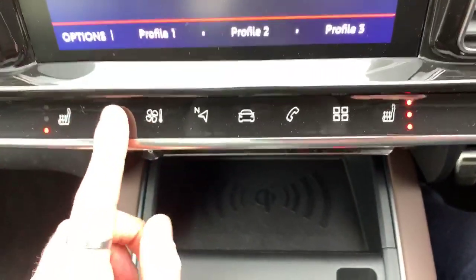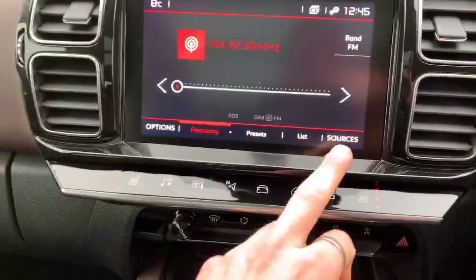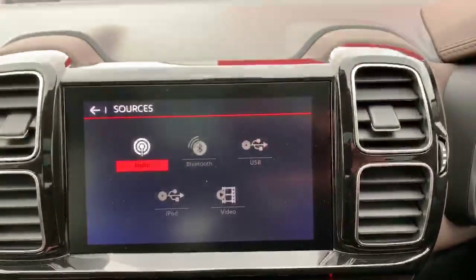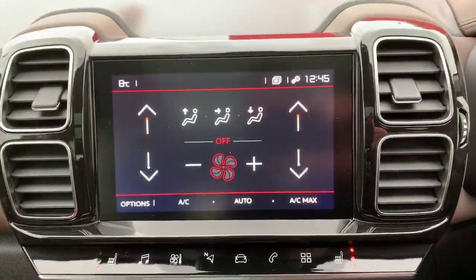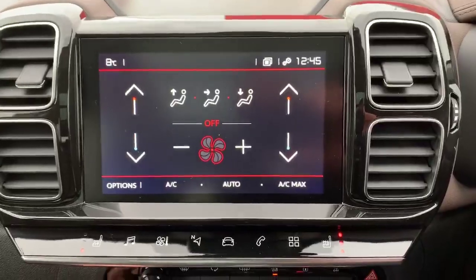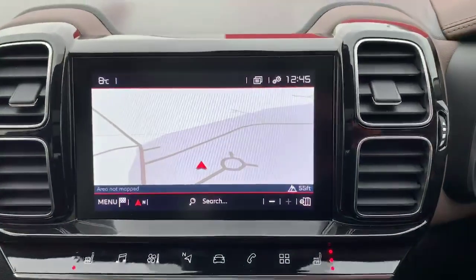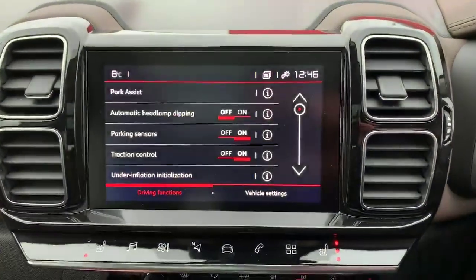If you press the media button it'll pop up on the seven-inch touchscreen. You've got Bluetooth, USB, iPod connectivity, as well as DAB, FM and AM radio. The air conditioning controls are also controlled from here with auto climate control. You then have built-in satellite navigation, which is a fantastically easy system to use.